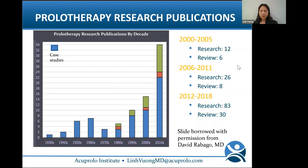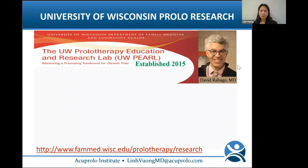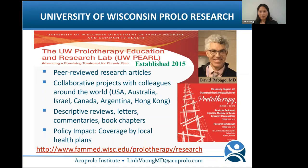Prolo research has significantly increased in the last decade, starting with case studies, then better-designed randomized controlled studies, and now systematic reviews — the highest level of evidence. In 2015, Dr. David Rabago established the University of Wisconsin Prolotherapy Education and Research Lab (UW-Pearl), resulting in many peer-reviewed articles and collaborative projects. Because of this work, local health insurance companies started paying for prolotherapy. The Hackett Hemwall Patterson Foundation also hosts an annual prolo research symposium at the University of Wisconsin, with speakers from around the world.